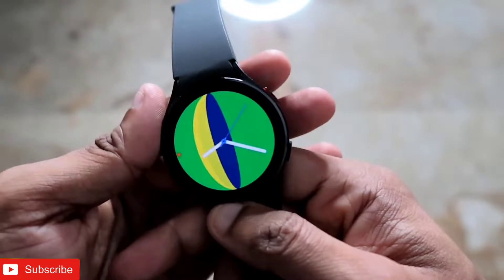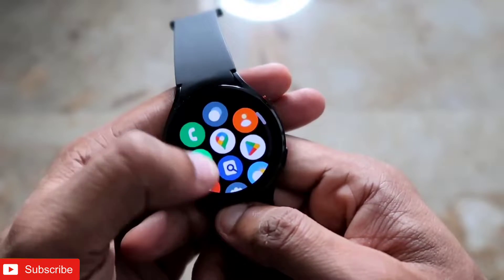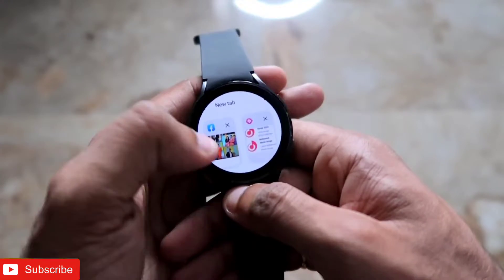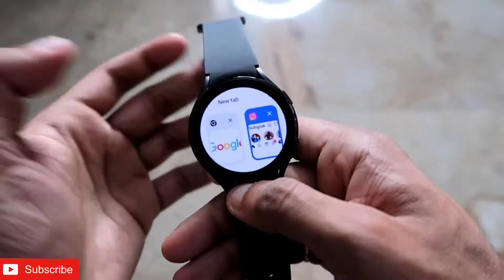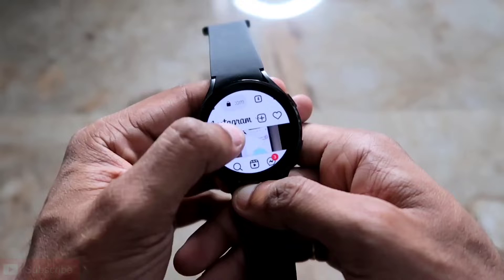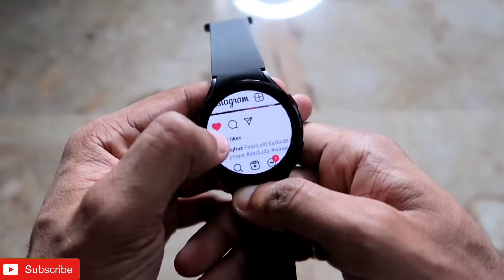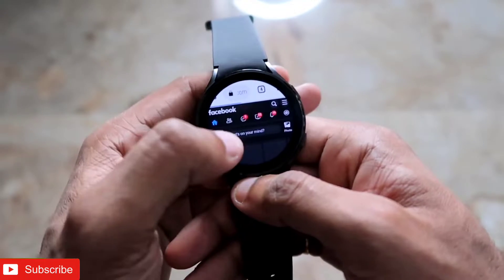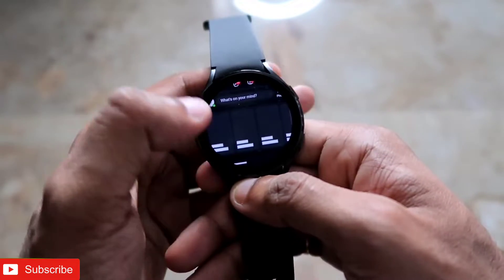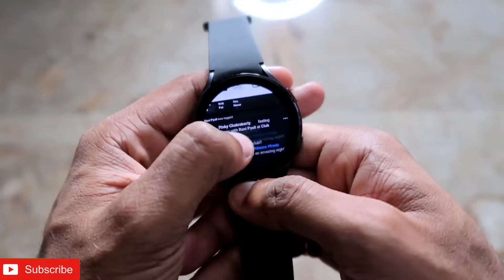Hey guys, back with another video for my channel. In this video I will be discussing how we can install Google Chrome on the Samsung Galaxy Watch 4. Once you have installed Google Chrome on the Samsung Galaxy Watch 4, you can do a lot of things — you can open Instagram and use it on this smartwatch, like and comment on posts, and open Facebook on this small screen.